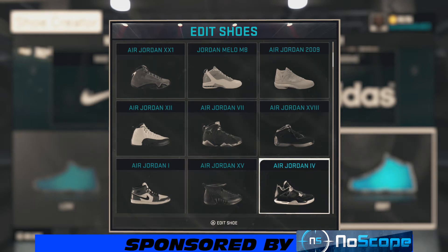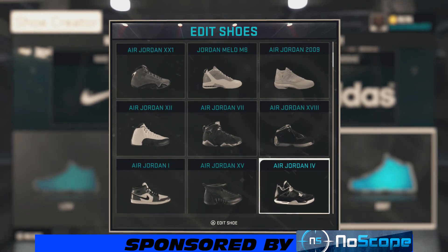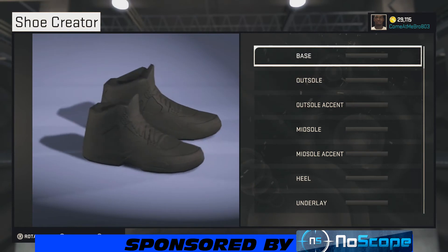What's happening, it's your boy Give Them Jeez 803, and I'm back bringing y'all another NBA 2K15 shoe creator how-to video. Today we got a subscriber requested video — they wanted me to make the Air Jordan Pure Money. I made these a couple days ago, thought I had recorded them but they didn't save, so I'm gonna go ahead and make these real quick for him.